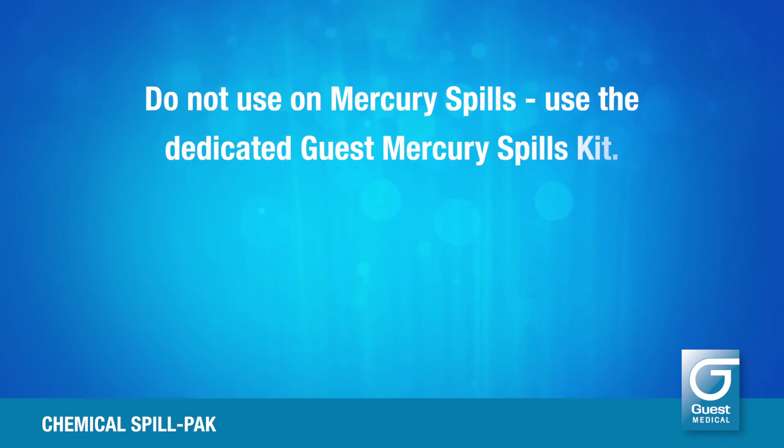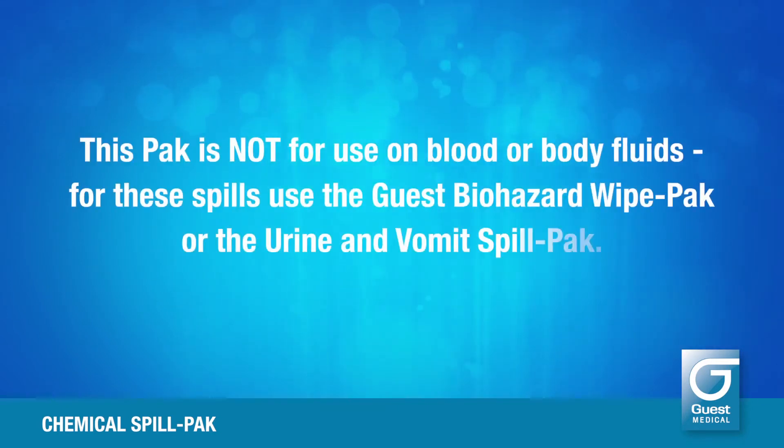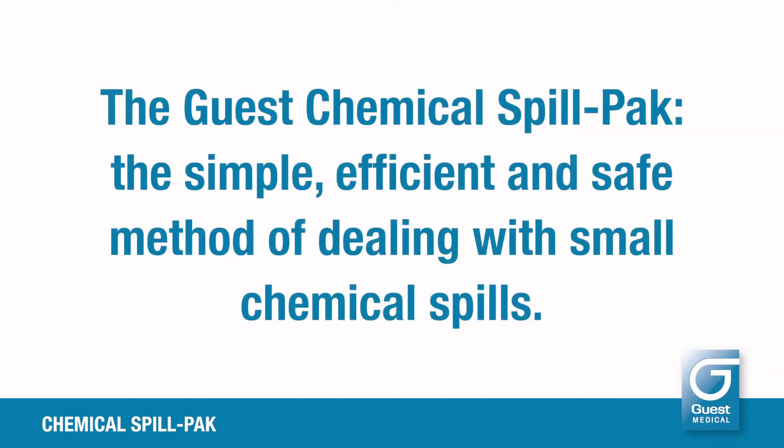Do not use on mercury spills — use the dedicated Guest mercury spills kit. This pack is not for use on blood or body fluids; for these spills use the Guest biohazard wipe pack or the urine and vomit spill pack. The Guest chemical spill pack: the simple, efficient, and safe method of dealing with small chemical spills.